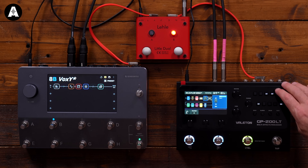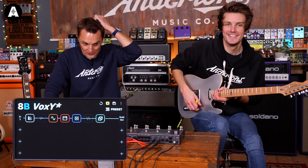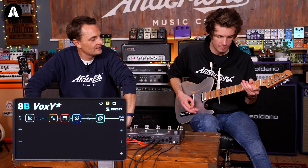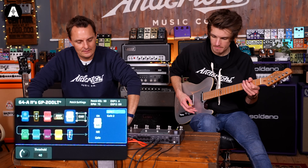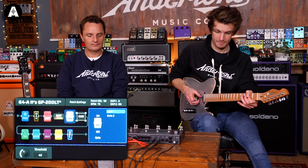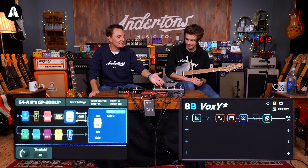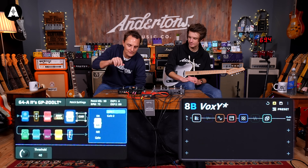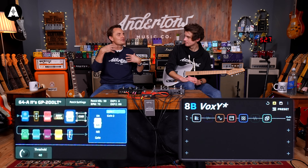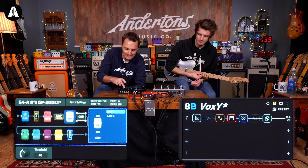I'm going to put a noise reduction on here since we've got a lot of gain now. Nice and fizzy, loads of sustain. I'm giving first prize to the Quad Cortex for its Vox emulation. Not my favorite on the Valeton. Now let's move into more familiar territory for guitar players — a big, fat, juicy old-school Marshall. Let's see what we've got in terms of Plexi Marshalls.